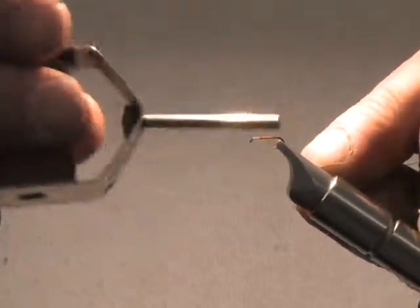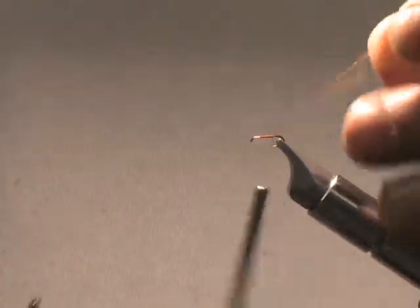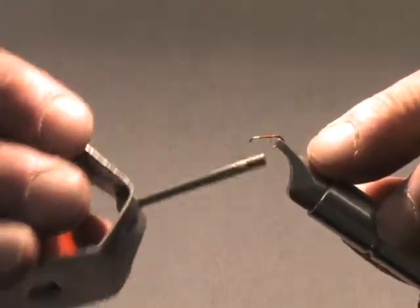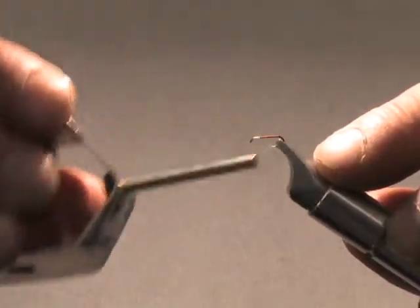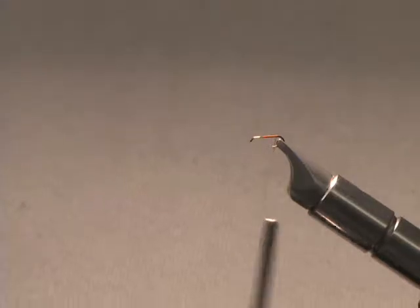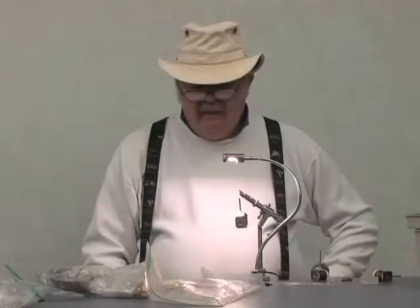I'm overwrapping and bringing the thread back to the bend of the hook. These little guys have an orange tinge to them, so I use orange thread. I make about two or three wraps, keeping about two or three wraps exposed at the back of the hook before I put on the body.